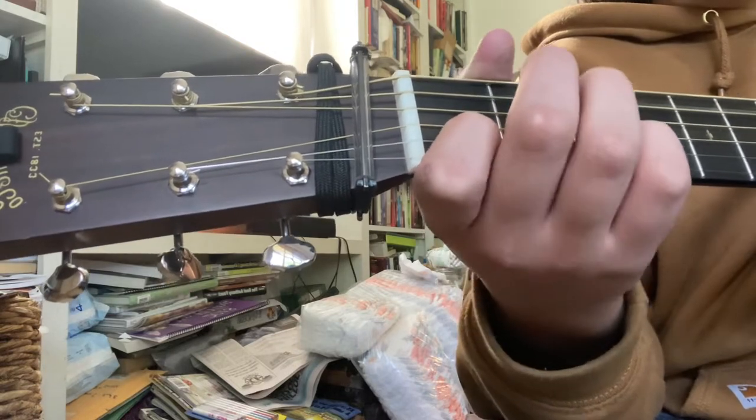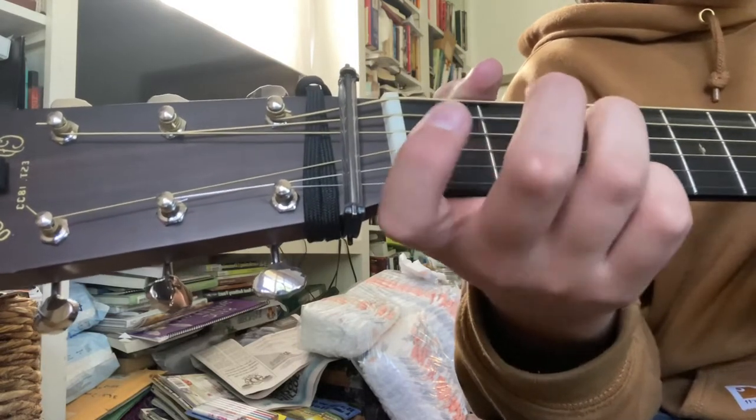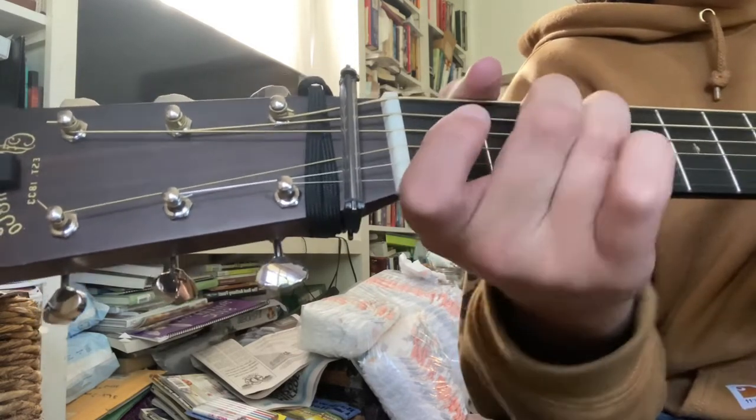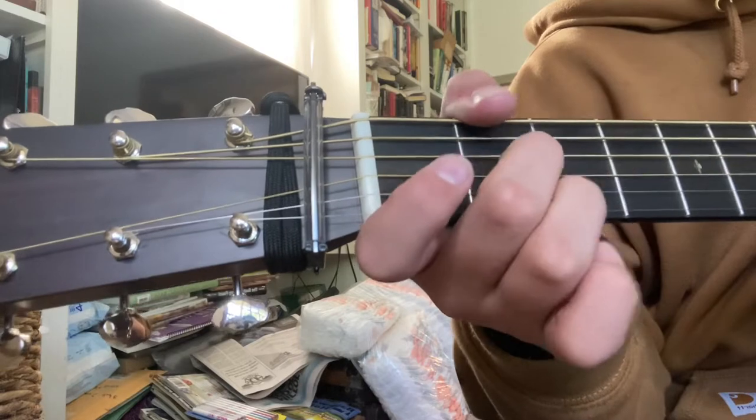After that, you're going to hit your open A and hammer on with your middle finger and your ring finger. And then you're going to do the open D, second fret D.